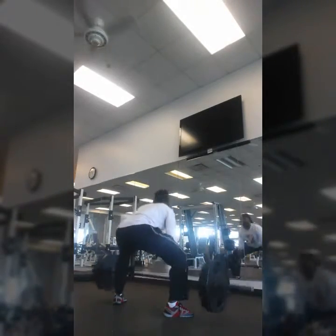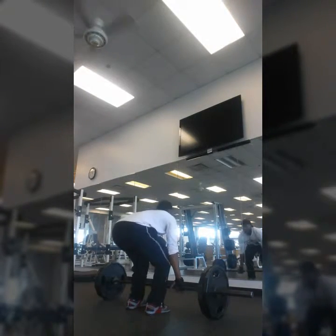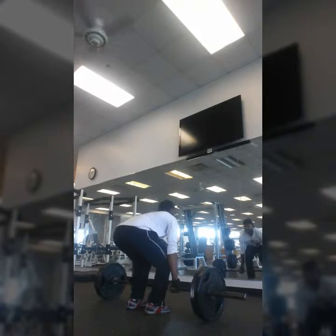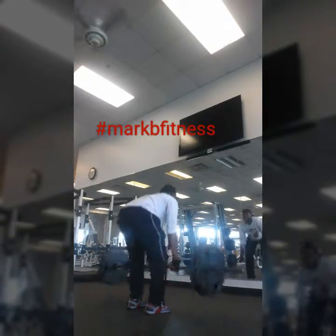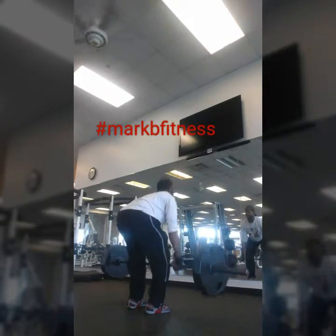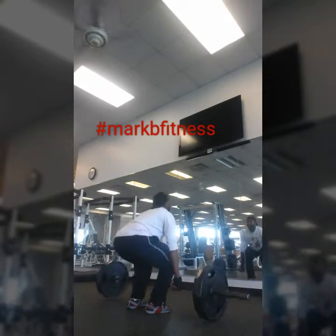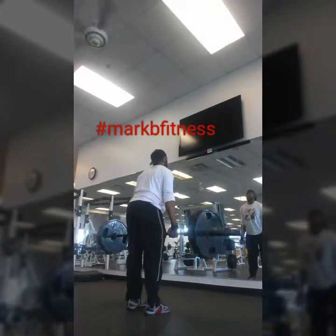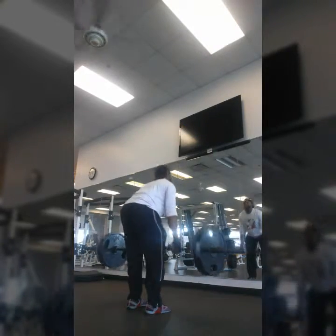Still popping them out though — came back and alternated between regular deadlifts and sumo deadlifts, back and forth at 225. All told, I did about four sets going back and forth between the two variations.